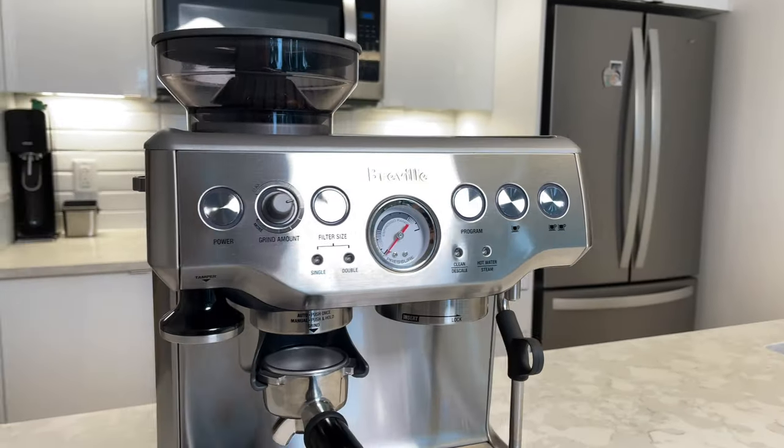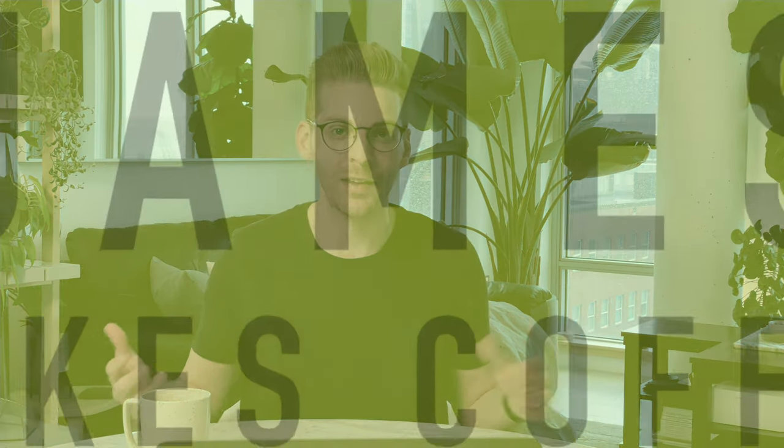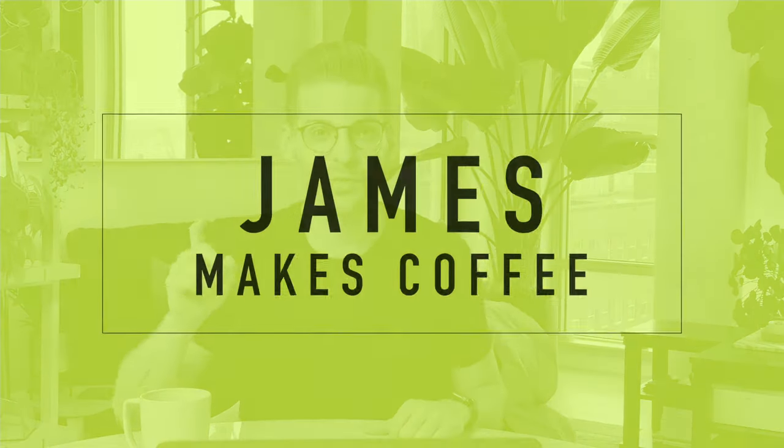Should you buy the Breville Barista Express? I've owned this machine for four months of regular daily use, so I'm going to take you through all the things that I like and don't like about the machine and give you an overall recommendation on whether this is the right machine for you.